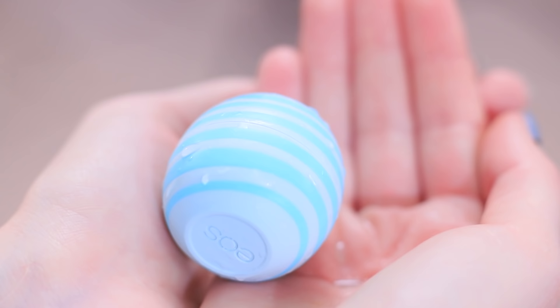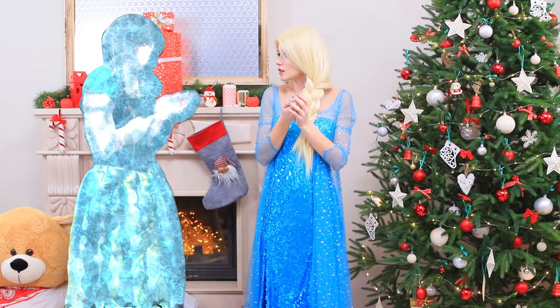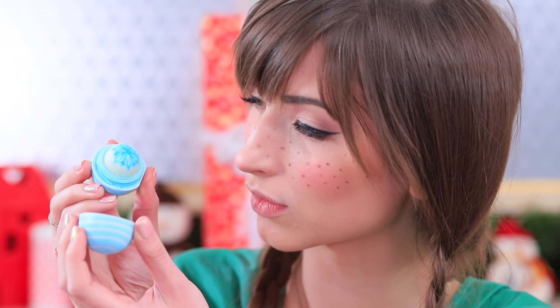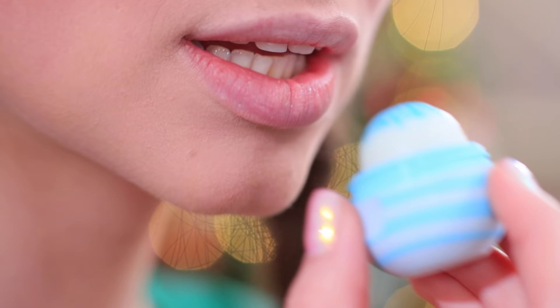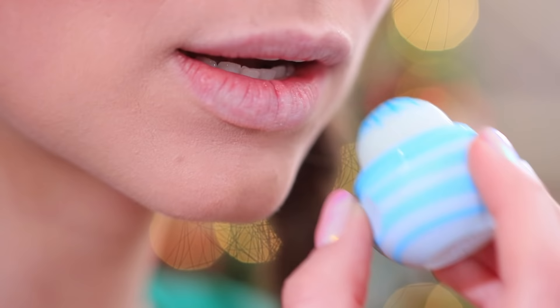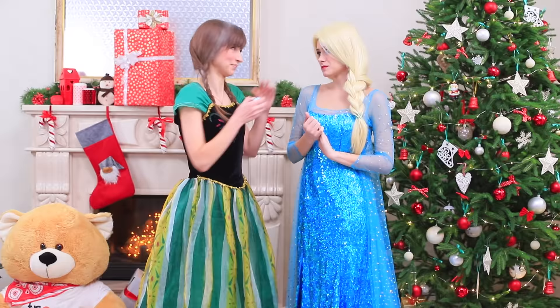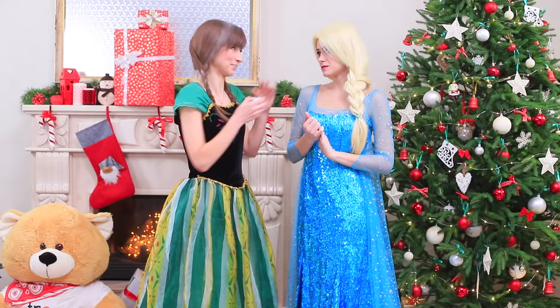Elsa melts the ice with her warm breath. Here it is — the very piece of ice that got into my sister's heart! Anna thaws out along with the heart as if by magic! There it is — the magic of sisterly love! It is stronger than any other type of magic! Ice won't hurt Anna anymore — actually, it can be very helpful! Because this is a nice lip balm! Don't be afraid of the snowflake — this EOS will protect your lips from the cold! Anna forgave her sister for all her ice magic a long time ago, because she loves her a lot! And now it's time to drink hot chocolate!